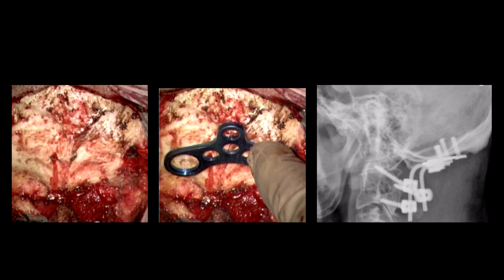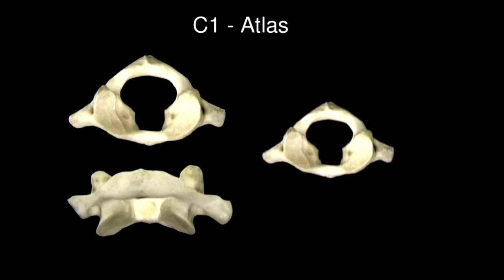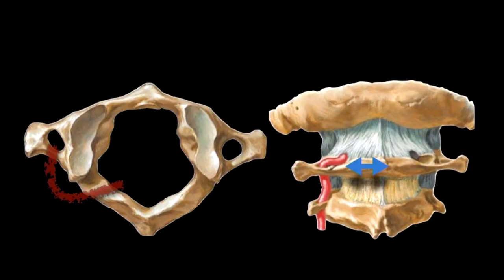C1, or the atlas, is one of the more important bones when it comes to the CVJ surgically, because it is very thin, there are a lot of critical structures around it, and the most critical structure we are scared of is the vertebral artery. The vertebral artery comes out of the groove of C1, crosses the groove, and goes into the posterior fossa. That anatomy is there, and that is why you should be careful about how much of C1 you expose - that also comes into mind when doing posterior fossa exposure.